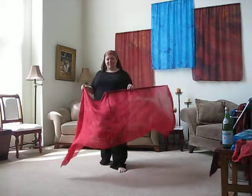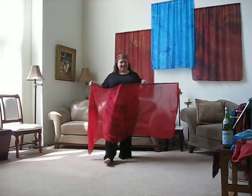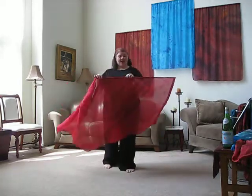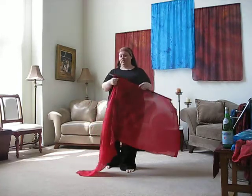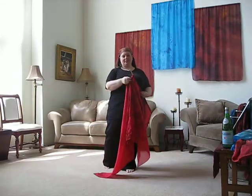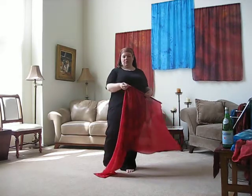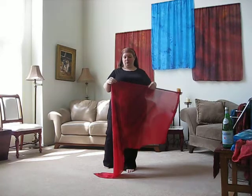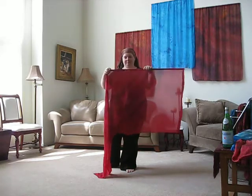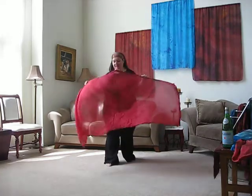Hi, what I've got here in my hand is a 35 by 84 5-momme china silk scarf that I have sewn a wing seam into. This is a 36-inch dowel — one yard — and this particular one is a half inch in diameter. You can use smaller ones if you want to, but it will be big enough to do this one with.